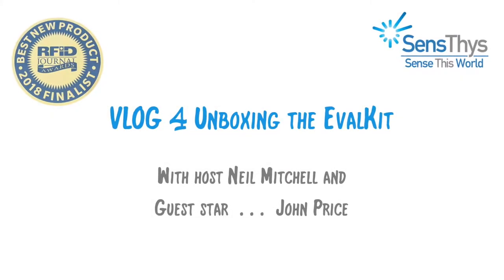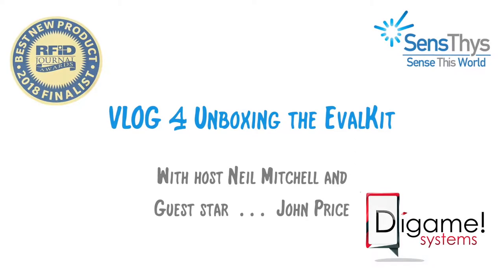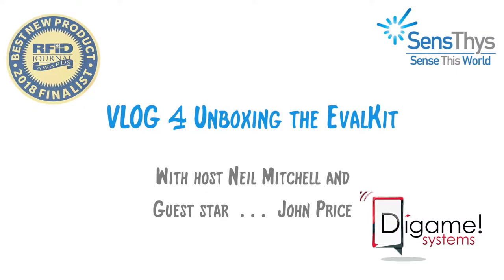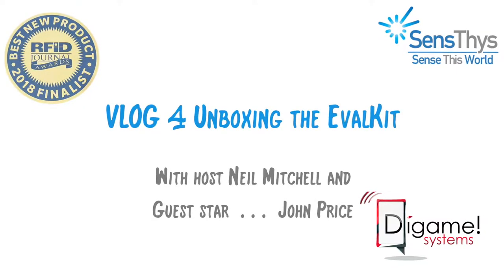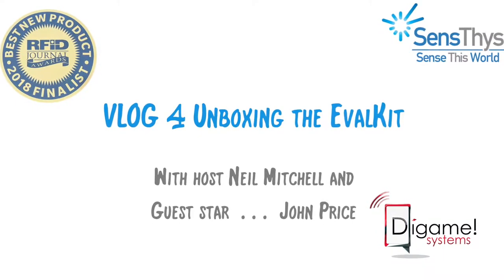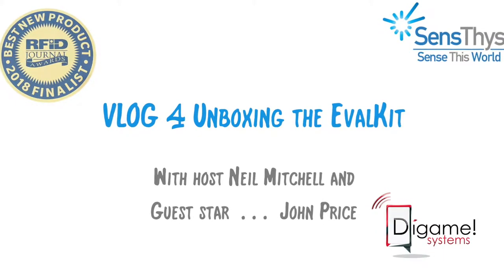Neil recently took an order from John Price of Digamay for an eval kit. John's a local guy, so Neil just asked him to come over to SenseThis and pick up his unit. When he got here, we asked him very nicely if he wouldn't mind unboxing it in front of us so we could videotape it. Here you go!